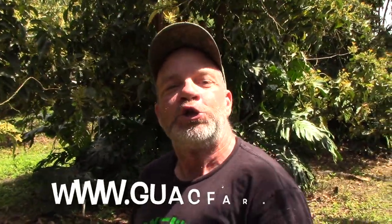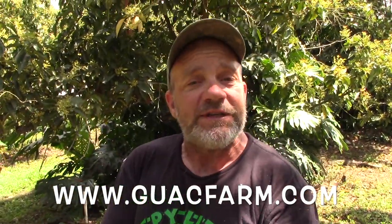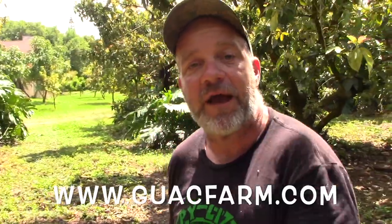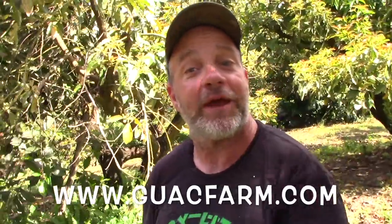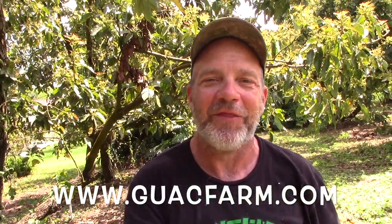And the reason we do that is so you can have delicious tasting avocados. If you want some, go to guacfarm.com — G-U-A-C-F-A-R-M dot com. When fruit is in season, usually June through January, we sell eight to ten pound boxes of avocados. When we have extra trees in stock we sell those too, and year-round we have Sleepy Lizard Avocado Farm t-shirts. Now I'm going to get my saw and go cut out all the sick bananas — you go to guacfarm.com, and I'll see you on the next video.